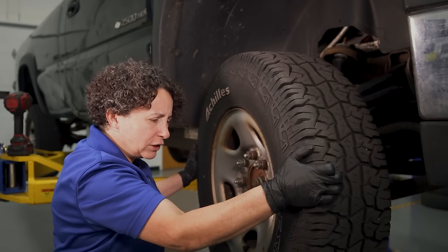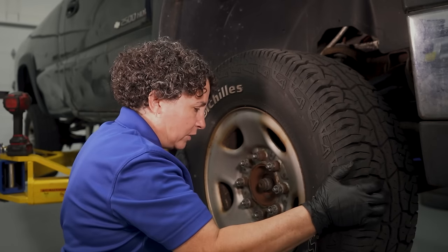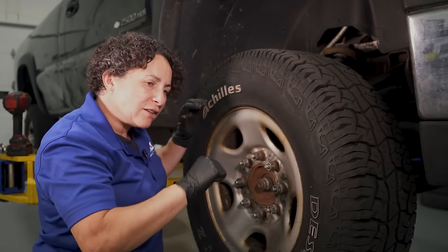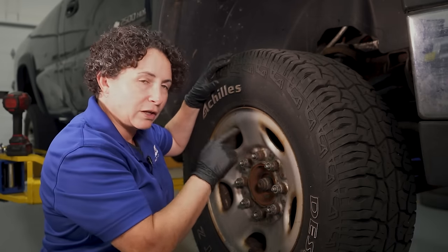Now it's hard to turn — I've got to put all my weight into it. That's pretty tight. You're going to fight that going down the road. So now I'm going to show you the next step — let's take the tire off and get to it.